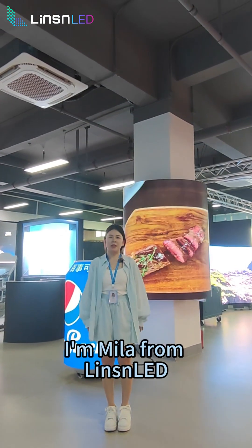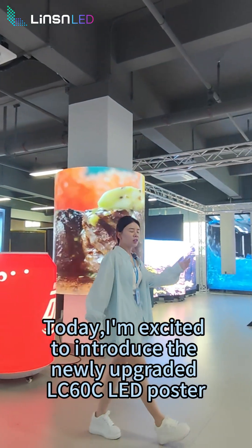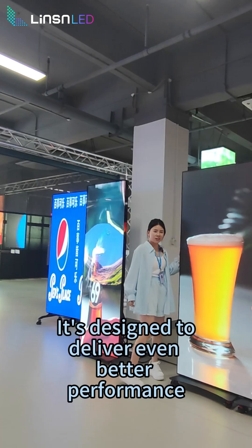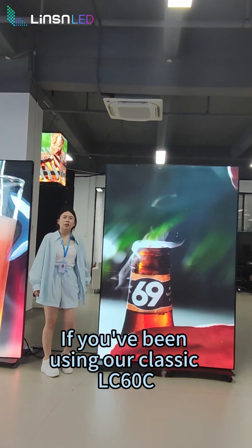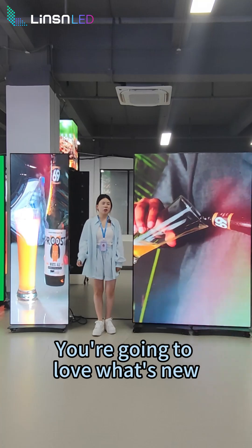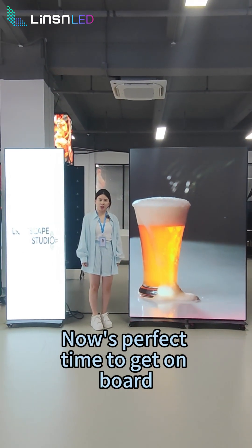Hi everyone, I'm Mila from Linsenlad. Today I'm excited to introduce the newly upgraded LC6 OC LED poster, designed to deliver even better performance and smoother experience for our customers. If you've been using our classic LC6 OC, you're going to love what's new. If you are new to our product, now's the perfect time to get on board.